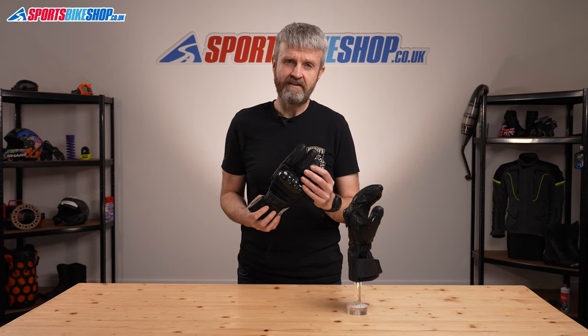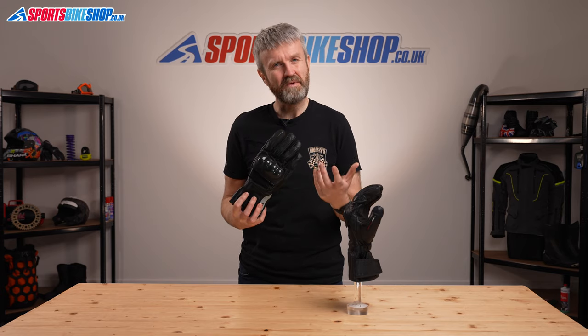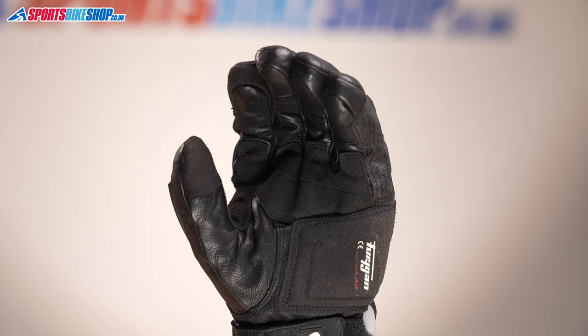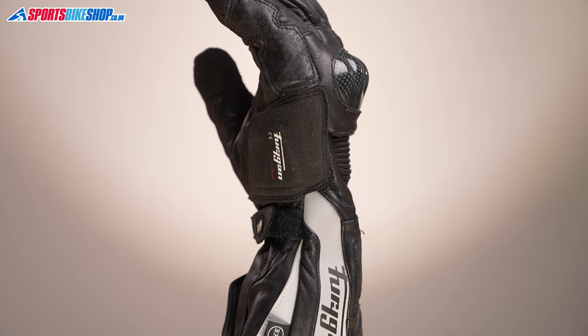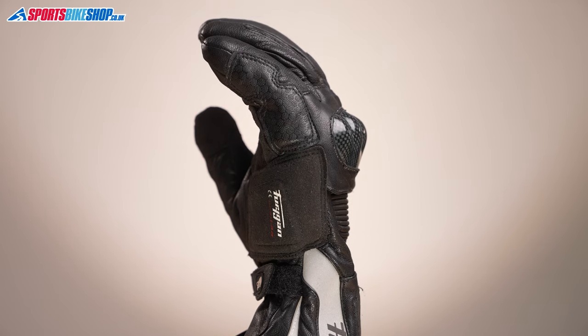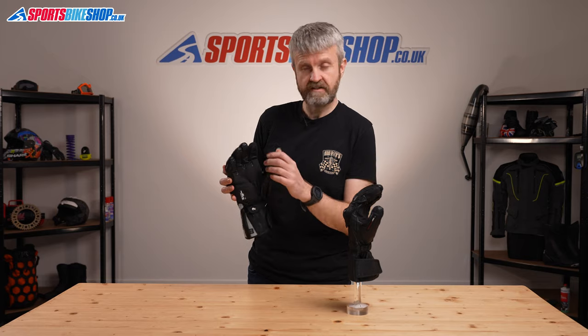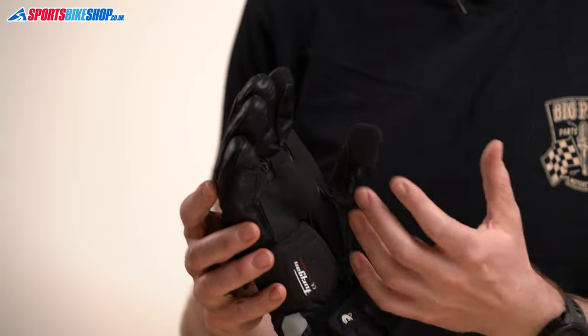The outer shell is made entirely from goatskin leather, which is the standard for giving gloves a balance between protection and feel for the bike's controls. There's reinforcement for the section that comes into contact with the handlebars, and an extra layer of leather along the vulnerable outer seams. The sections at the tops of the four fingers and thumbs are touchscreen compatible, so you can pinch and zoom to your heart's content.